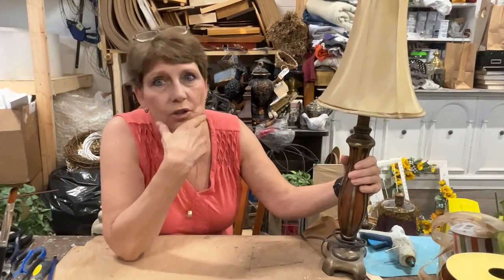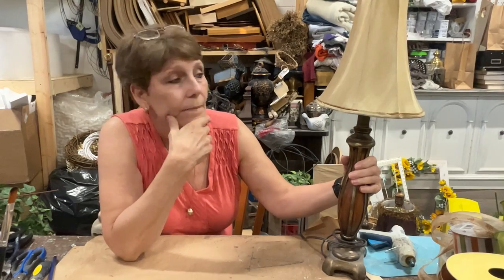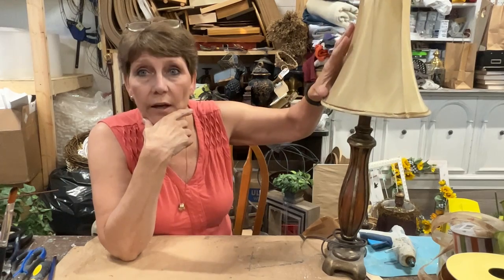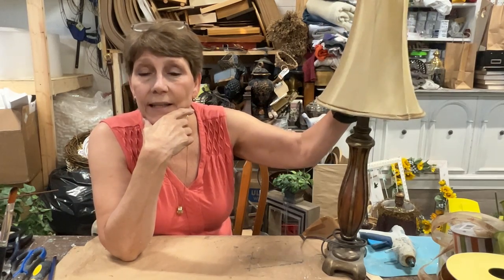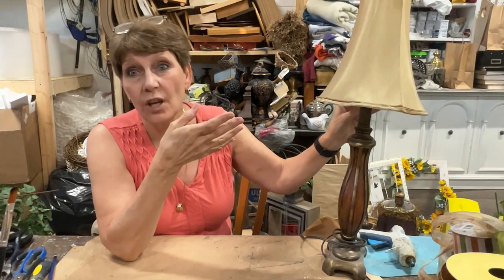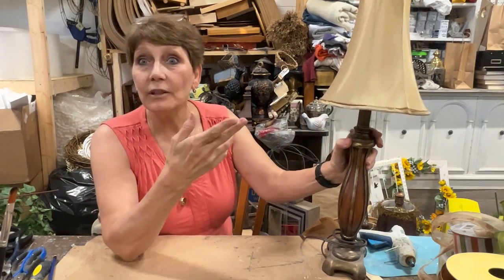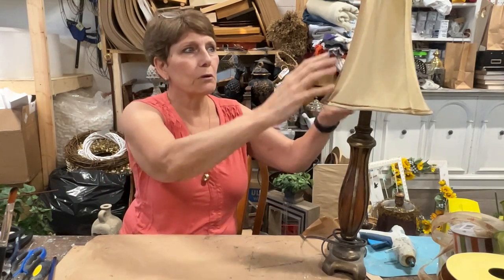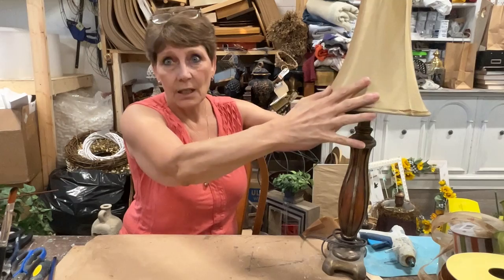One cool option is to take all the fabric off the shade and just spray paint the wire, then put in a little Edison light bulb, which is very soft. It's called a skeleton shade — just the bones of the shade — and that would look really cute. It suits certain styles, usually when you have a more intricate shade with a lot of ribs and a unique shape.